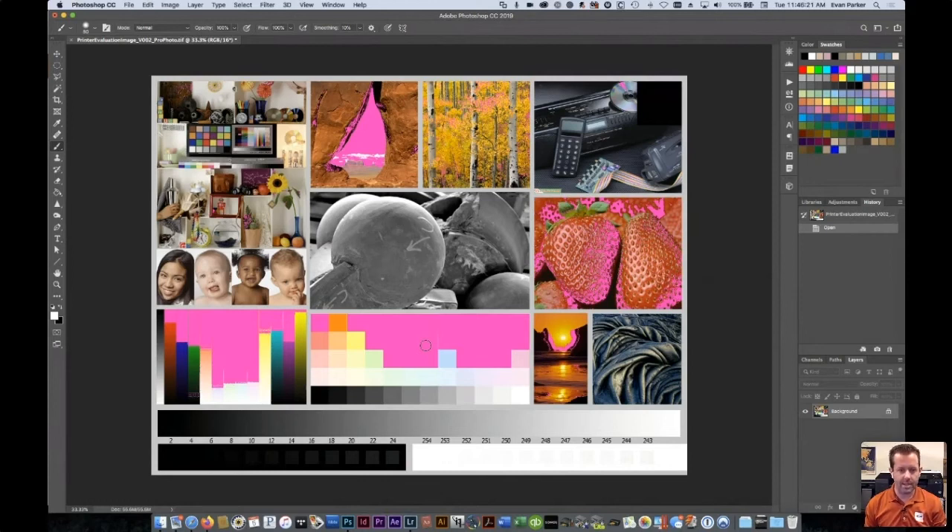If you have an image that's almost 100% out of gamut, you might want to pick a paper that has a larger gamut. But don't fear out-of-gamut colors.